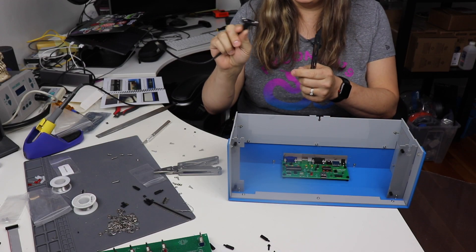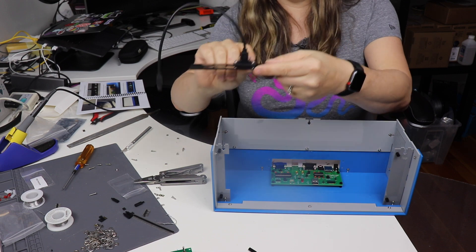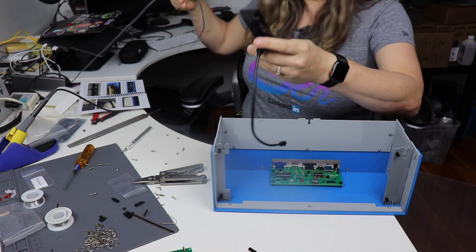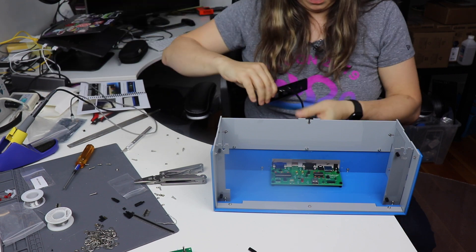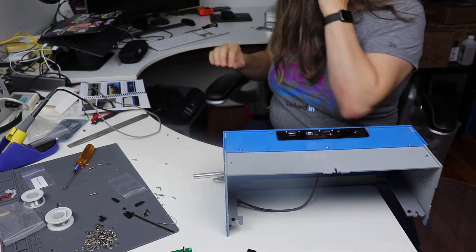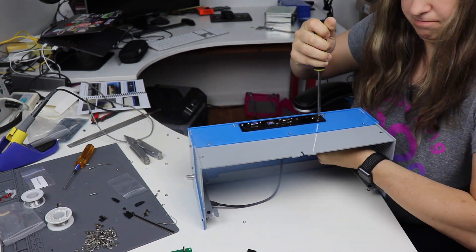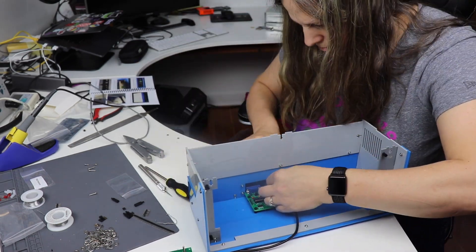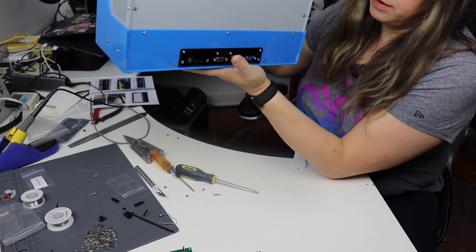So I went into Fusion 360 and I created this little adapter. I made it so there was enough of an inset for the screw so it could go flush. I had to trim the little rubber parts in order for the nuts to fit, but as you can see it's a pretty good fit and that plugs in here just fine. Here's what it looks like now with the adapter that I made.